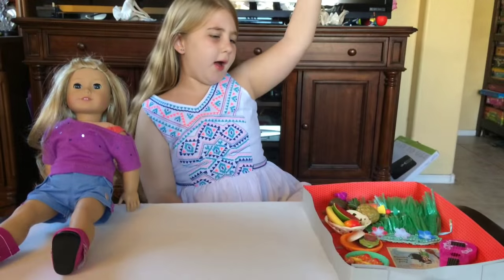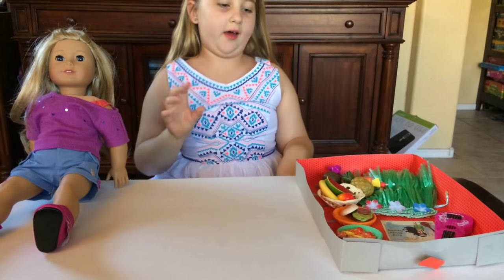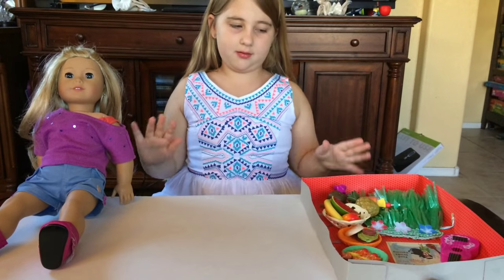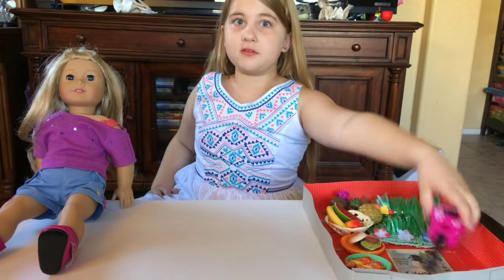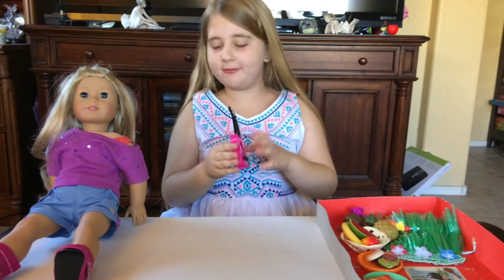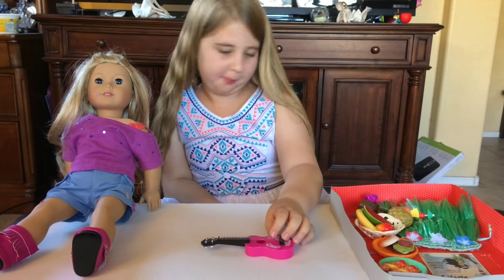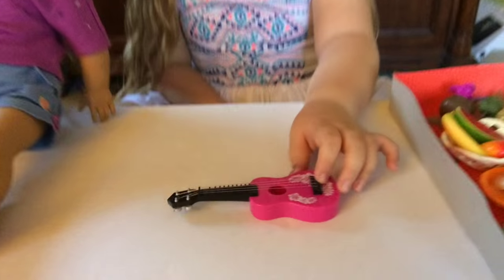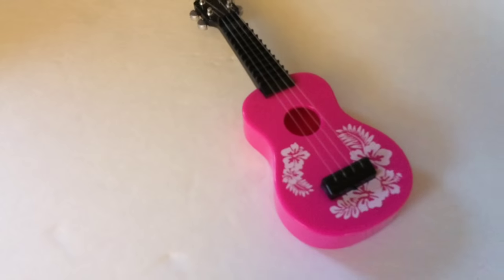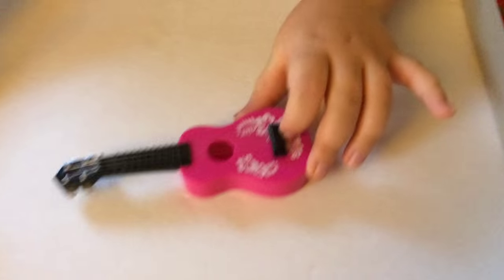The last thing out of the box is the Love Luau set. What I love about this set — the ukulele! Your dolls can play the ukulele. I'm not very good at playing doll ukuleles, but this is super cute. I love the pattern on it.